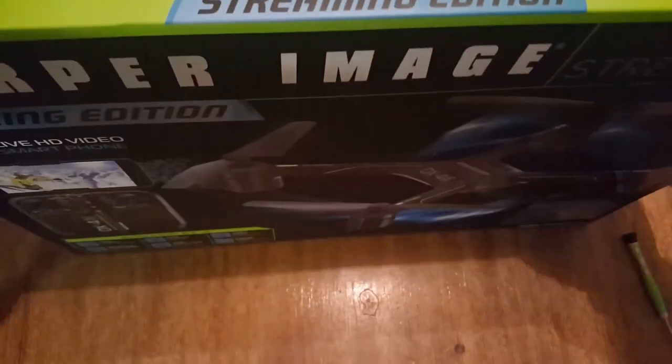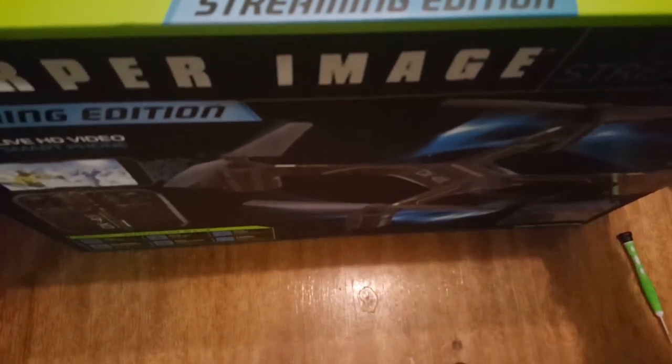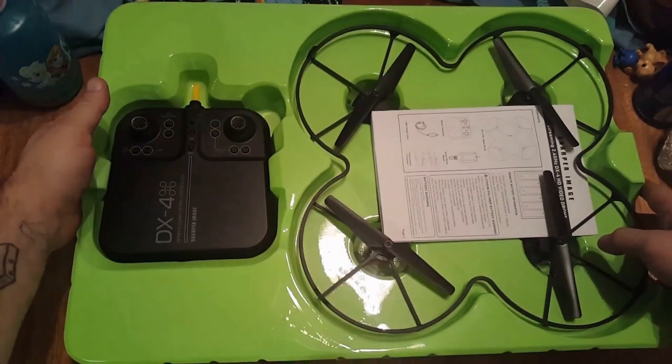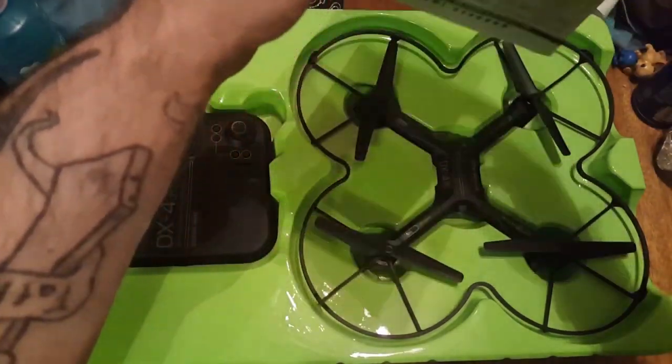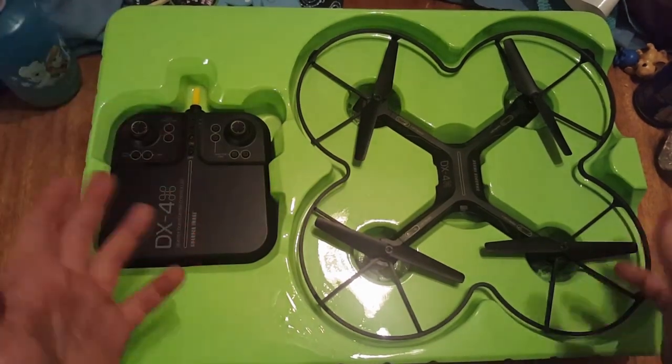If you're like me and you actually talk to somebody and they're like, hey, work your way up — don't go buy the most expensive one and crash it and break it. Because at first they are hard to fly if you've never flown one. So I'm going to take this out of the box to show you what it comes with. I've already flown this but I wanted to do this right for you guys so you know what you get.